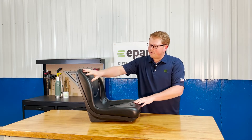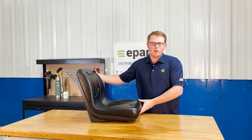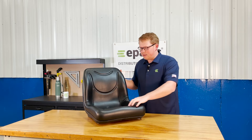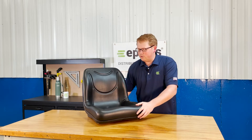The seat itself does have contoured edges on the backrest to give you a good wrap-around feel while you're using your machine. We also have contoured lines molded into the seat foam to give you good airflow while using your machine.